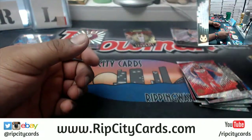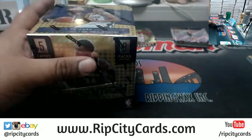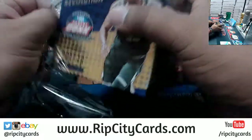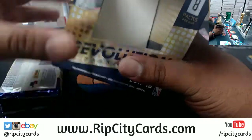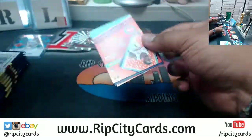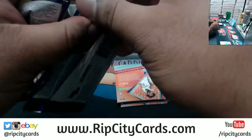All right, so in that box there was that one numbered card, the Zizic. After this break we have Infinity Football number 59.